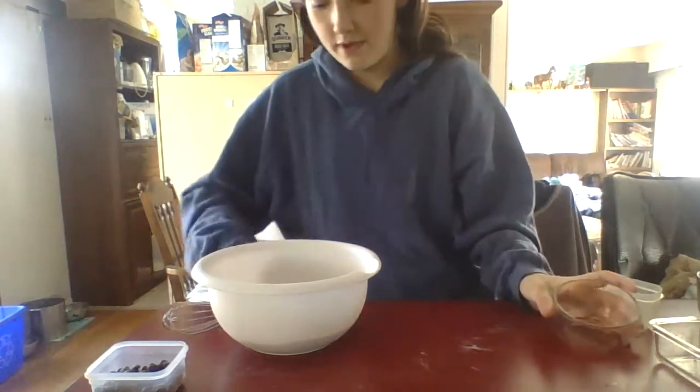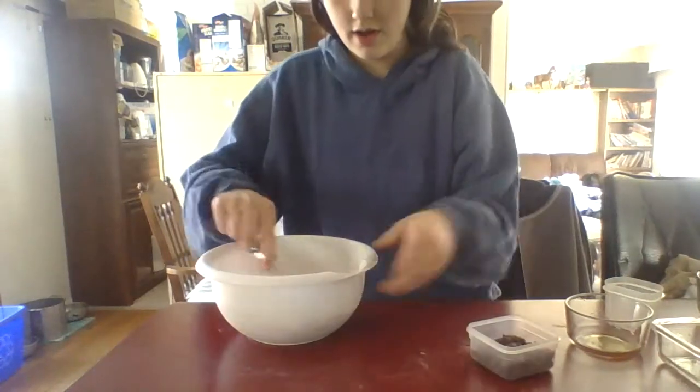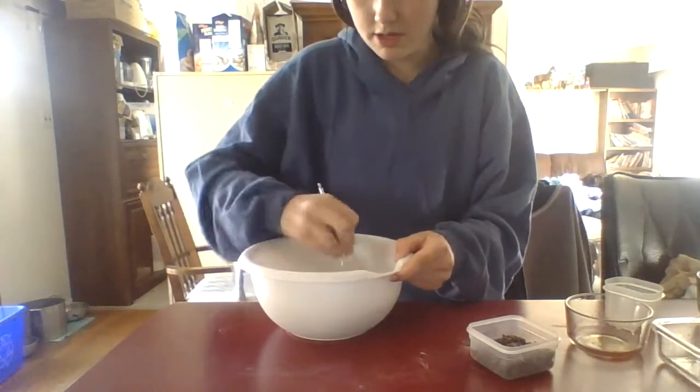And then I'll mix it and then I'm going to put in some chocolate chips. You don't have to put in the chocolate chips, but I wanted to.